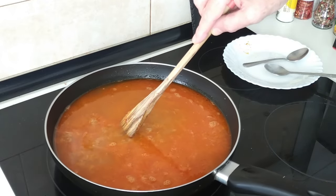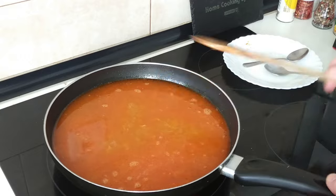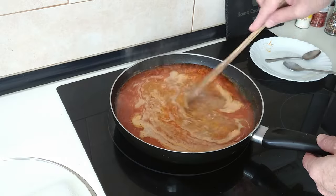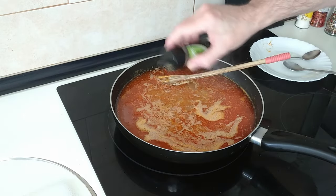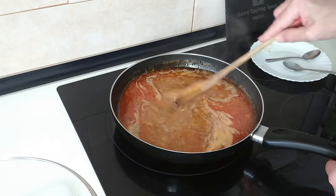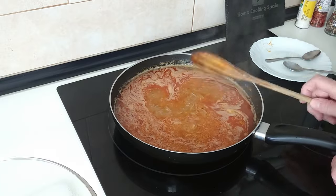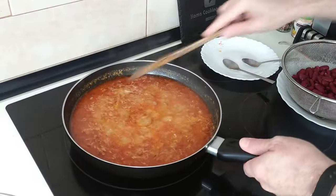We'll turn this on high and wait for it to start to bubble. Once it starts bubbling I'll turn the heat down to medium high — number seven. And I'm just going to sprinkle a little bit of thyme, about half a teaspoon. We'll leave this to boil for 10 minutes.